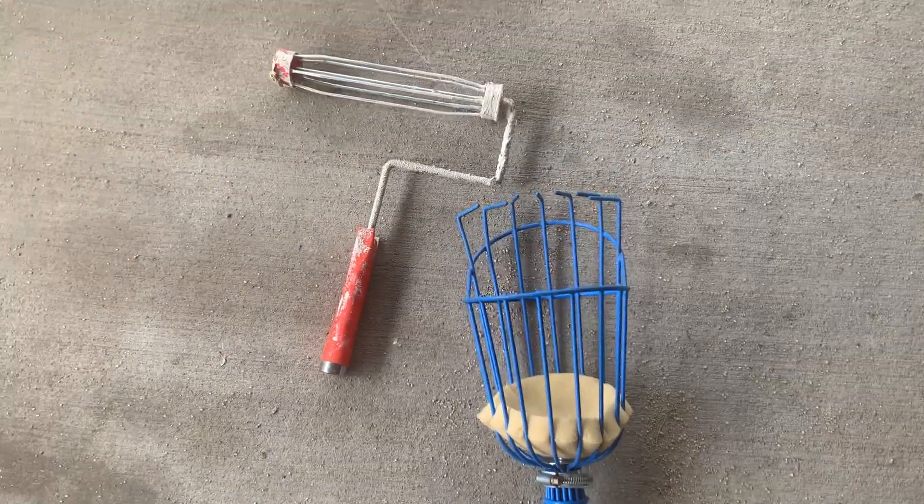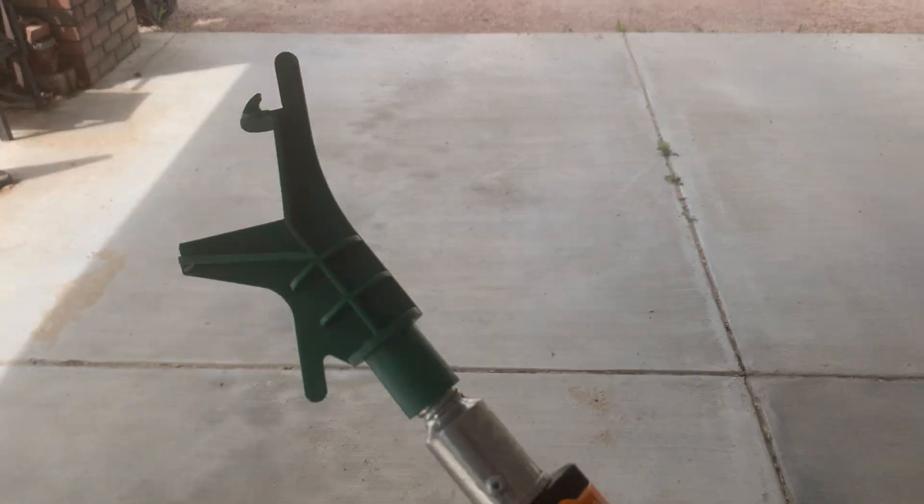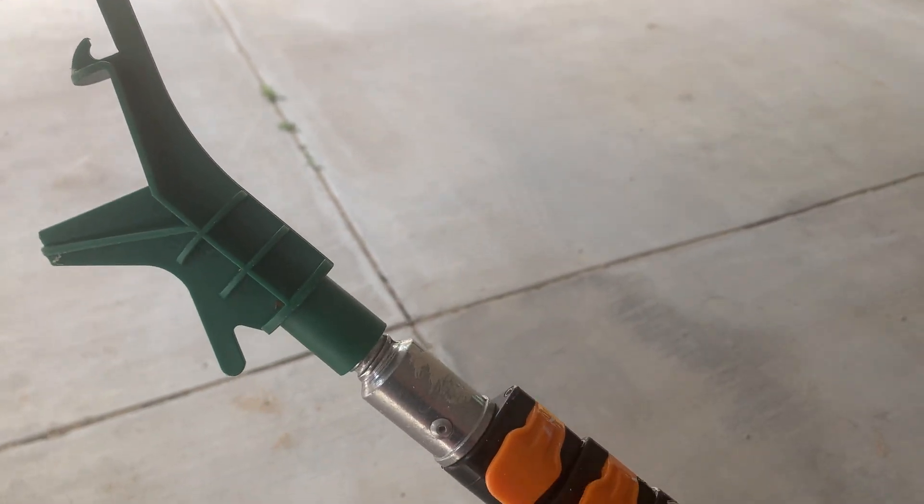We have attachments like a fruit basket, a paintbrush, and this one is probably one of the coolest — it's like a little hook type thing to hang up Christmas lights.